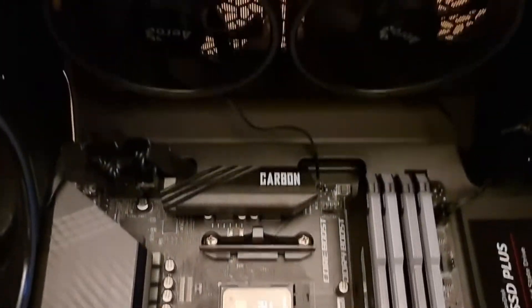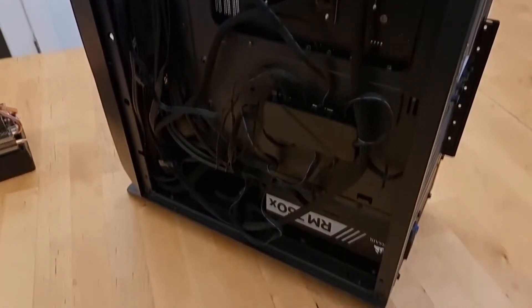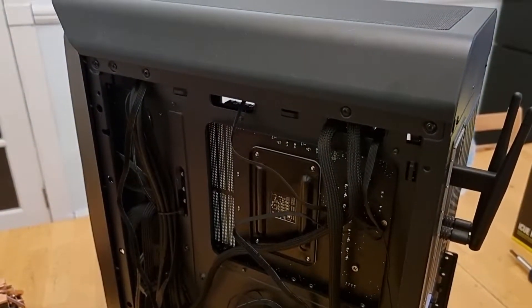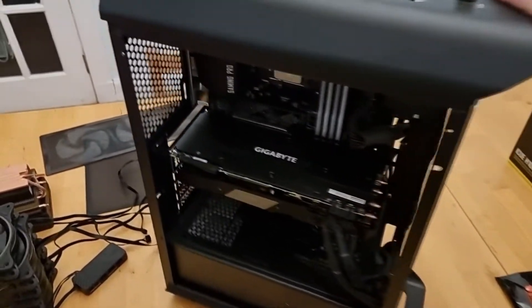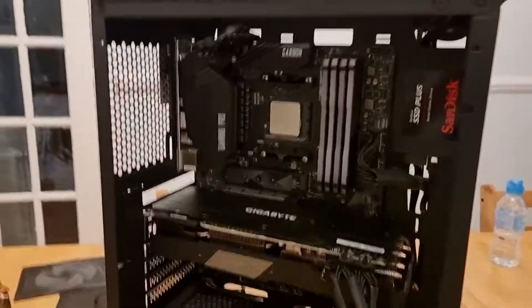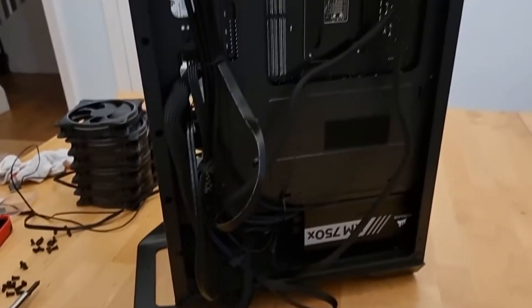Pretty clean. And the next job is to remove the existing case fans, which are the Eclipse 12 fans from Aerocool — six in total. Around the back of the case we have the old fan hub unit and a load of cables which we'll remove and get tidied up, ready for the Commander Core to go in there. And that's all the fans now removed from the case — six fans gone. Plenty of space up the top for fitting the cooler. The old fan hub is now gone as well, along with all the fan cables.